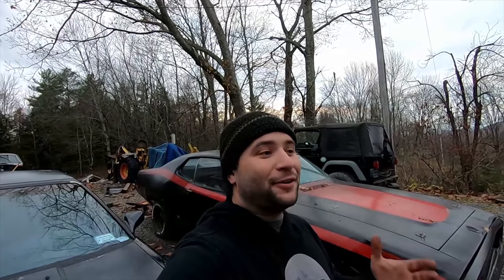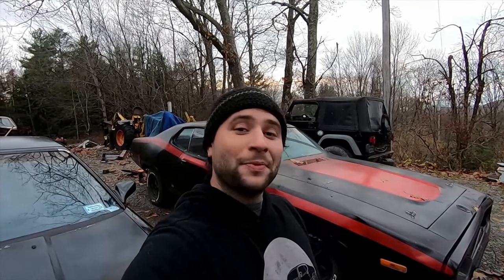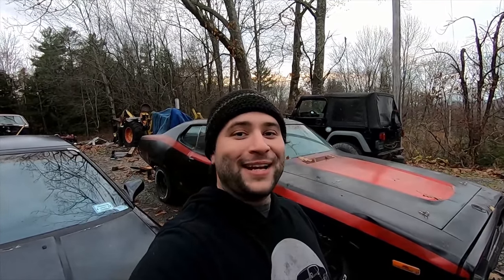Brian thanks Randy for giving him the opportunity to show off one of his favorite builds — a car that's a complete animal. He says he's going to need a lot of tires over the coming years for this and other projects. Randy says you're going to want to go check out Brian's videos — he's always working on a new project, his channel is growing, and his link is down below. Thanks Brian.